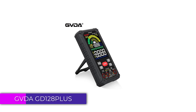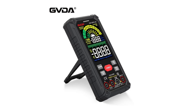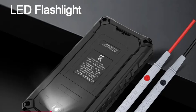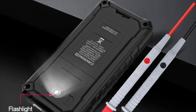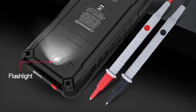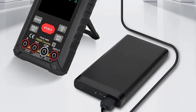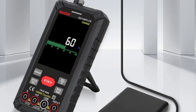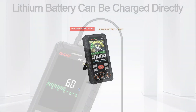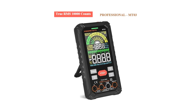Number 2: GVDA-GD128PLUS Smart Digital Multimeter. The GVDA-GD128PLUS is a versatile and user-friendly device that stands out in the crowded field of digital multimeters. Designed for both professionals and DIY enthusiasts, it combines functionality with ease of use, making it a valuable tool for various electrical applications. It is a solid investment for anyone needing a reliable and accurate multimeter.